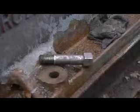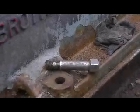Today we are going to fit the fitted bolts that hold the engine down to the underbase, but presently the hole is rather rusty, so we shall rectify it.